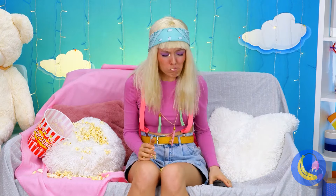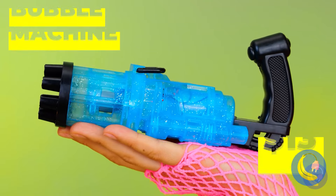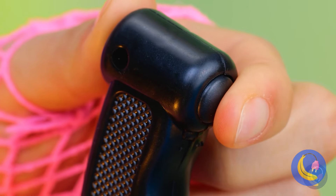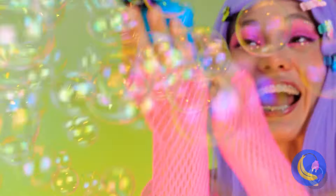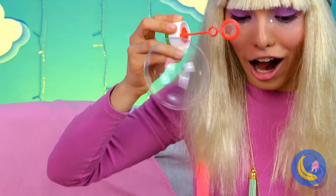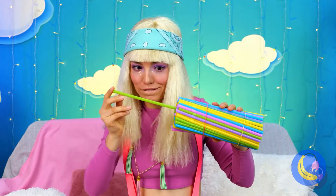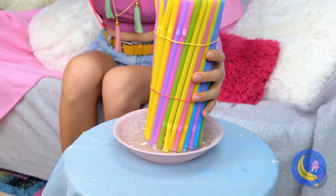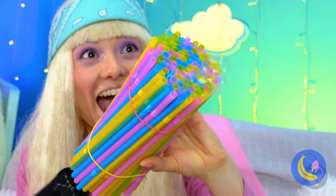A bubble machine — that would have been so much fun to play with. And just think of all that excess breathing it'll save you from doing. Cheer up — there's a bonus video with a cool face mask gadget at the end. That's a lot of straws — what's she up to anyway? Dip them all into the bubble solution, cue one blow dryer, and we can make our own bubble storm.